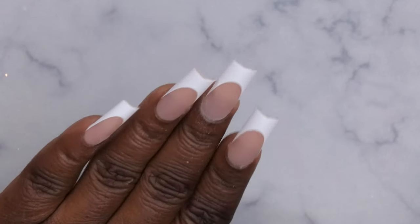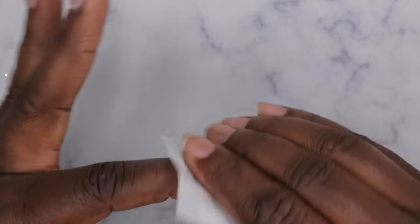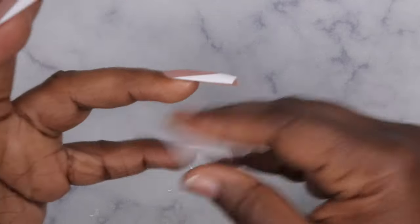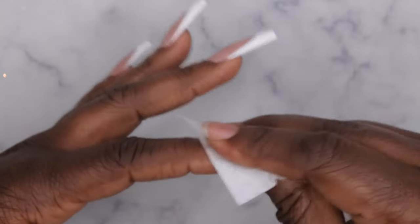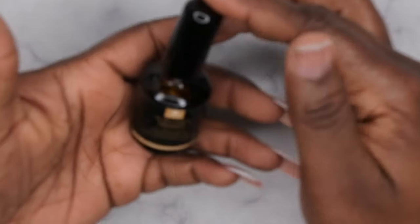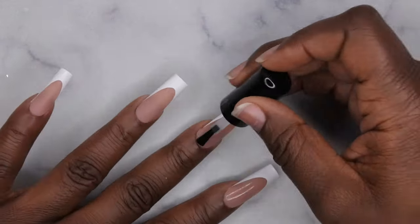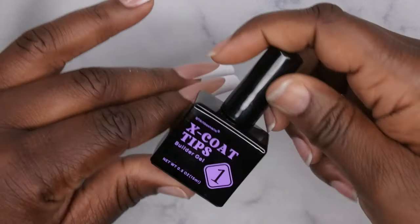This is what all the nails look like after they've been filed. Next I'm going in with some alcohol to clean the surface of the nails, to make sure when you apply the builder gel and top coat it doesn't peel off. I've had some peeling with this builder gel and top coat in the past, and I think using some primer on top might combat that, so I'm going in with some primer on all the nails. Next I'll go in with the X-Coat Tips builder gel — this adds extra strength to the nails.